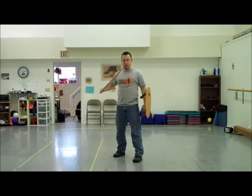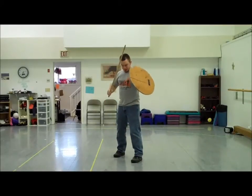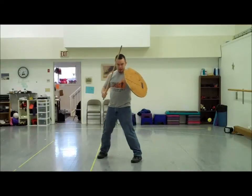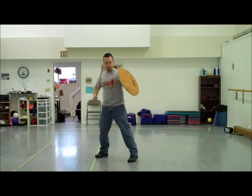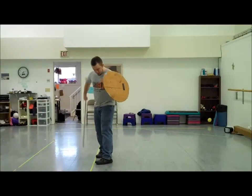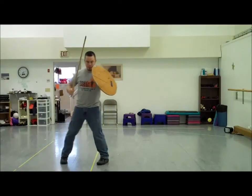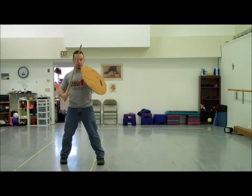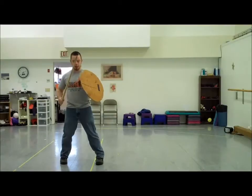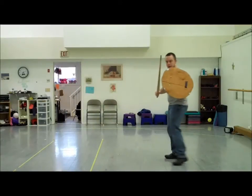Now we're going to talk movement and combat. You'll notice my feet are squared up. When I step, I'm either going to step wide or narrow in regards to my opponent. My opponent's right there in front of me. On the narrow step, basically my feet are in a straight line in regards to his position. On the wide step, I'm squaring up. Any time I want to move, I want to keep my sword and shield in the proper position and I'm moving narrow to wide, narrow to wide.